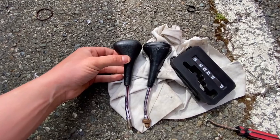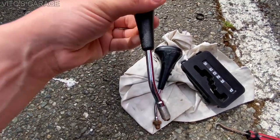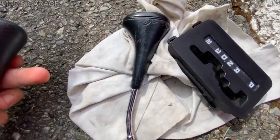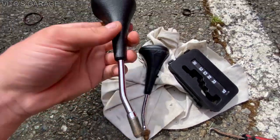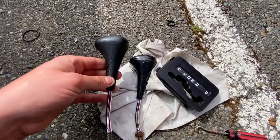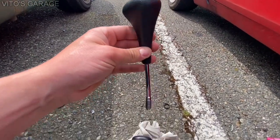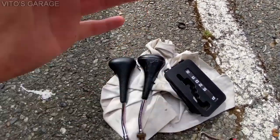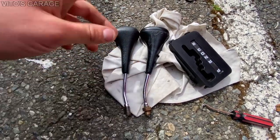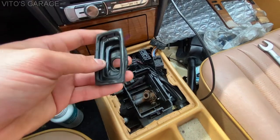Keep in mind that pre-facelift 190Es and W124s had slightly different shifters. Comparing this to the one that was on my 190 — this one will not work. It would still thread in and everything, but once you install it it would be crooked, which would be really ugly. So just so you guys know, the differences between pre-facelift and facelift model shifter knobs — they are different.